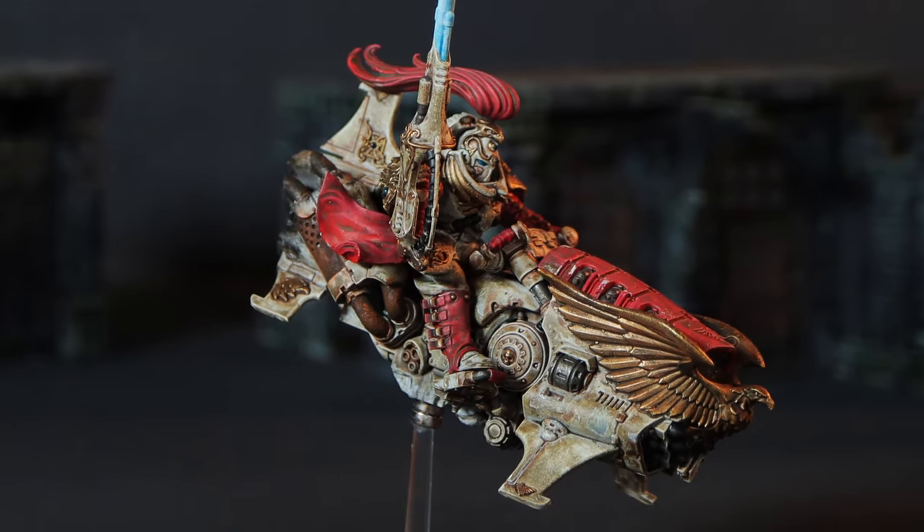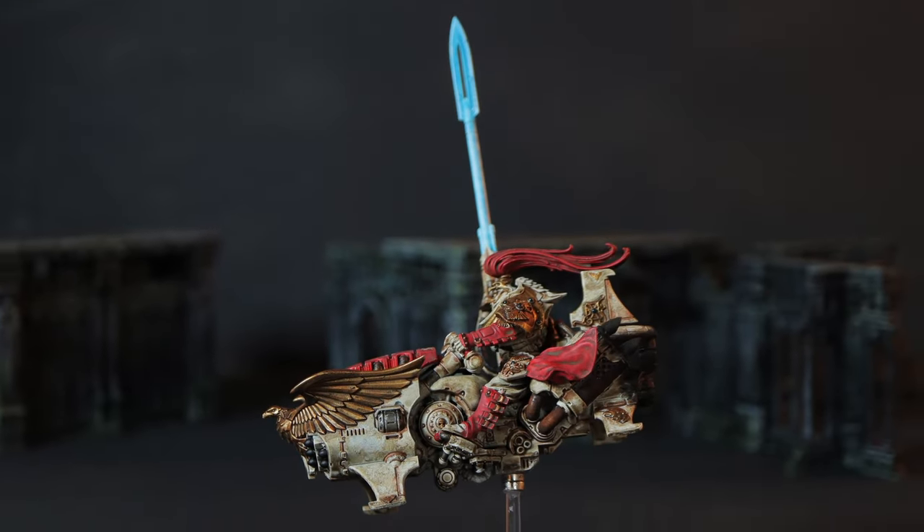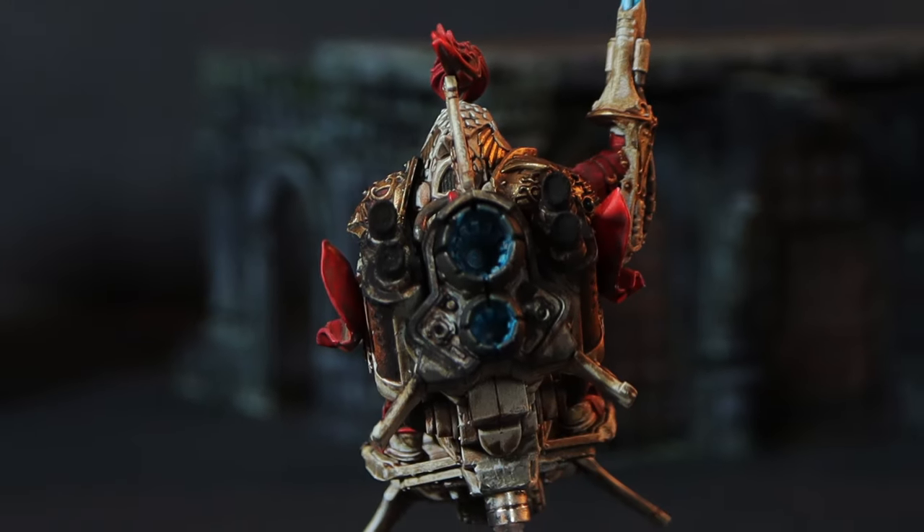I really liked this video and I really enjoyed painting him. I hope you enjoyed watching it. If you did, give a little like and maybe check out this other video as well.